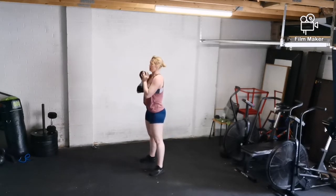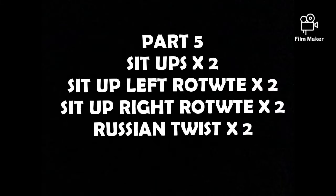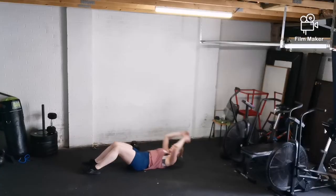We'll then rotate back through to the deconstructed burpee and back through to the deconstructed thruster before finishing off with part five, which is the abs.